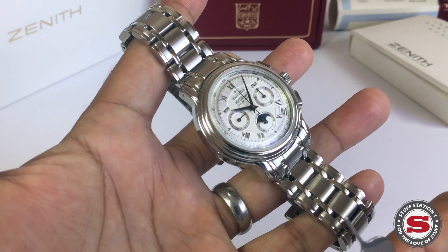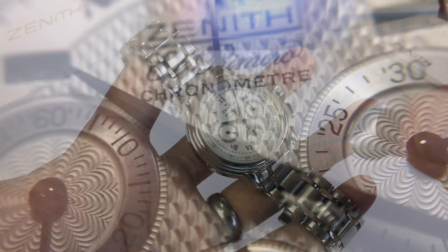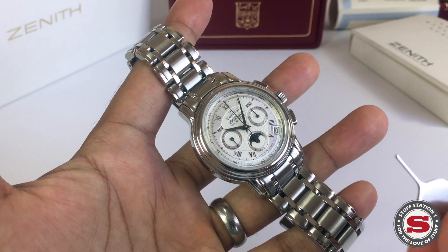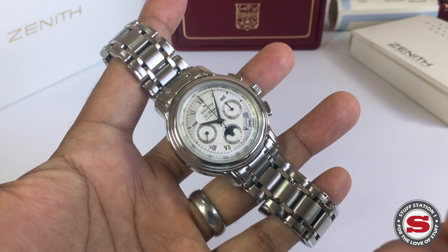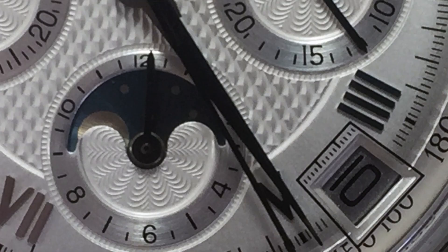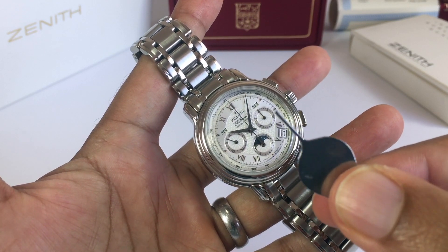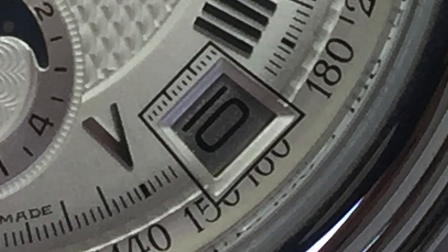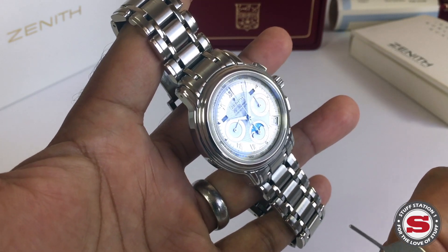What I find remarkable about this particular reference is that for the 410 movement — or the 410Z — in this watch, there are no fewer than 354 parts. Those 354 parts equate to a quite staggering 11 complications for the price: it's an automatic watch with hours, minutes, permanent seconds, chronograph seconds, a minute counter, an hour counter, date, day, month, and a moon phase.